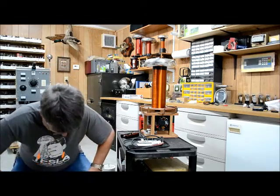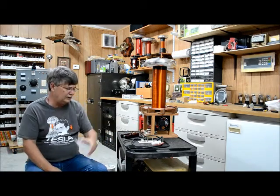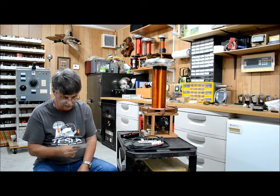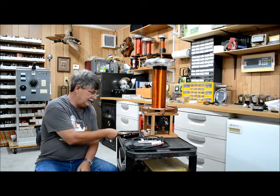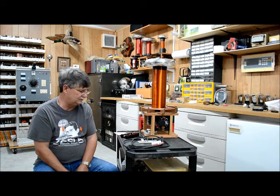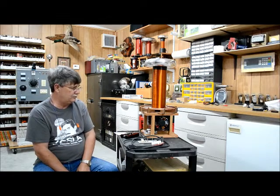Hello everyone. Alton Smith back in the shop again today. I just finished up making this solid state Tesla coil here. I sort of wanted to do a video on it where people can get an idea about it. This is a Tom Blitz design — he created this. It's a real nice coil and it's interesting to make.